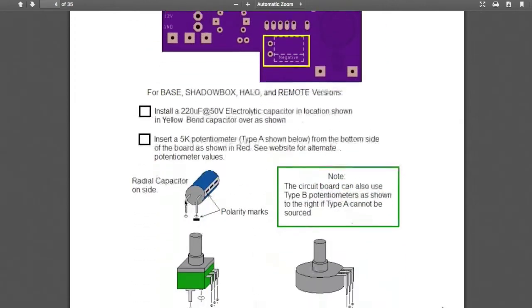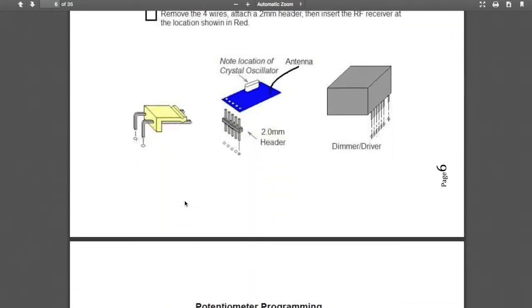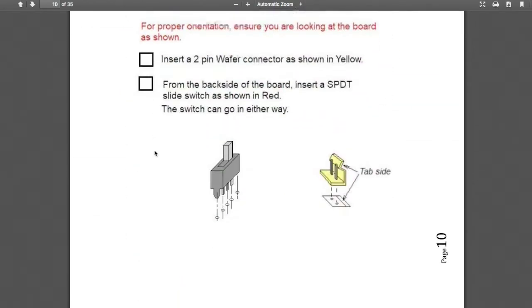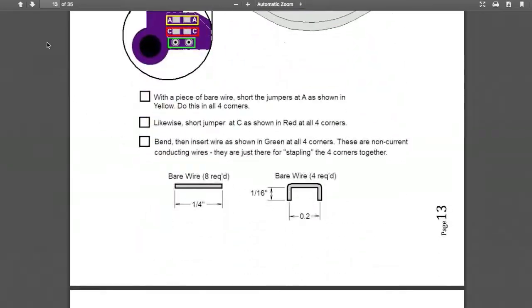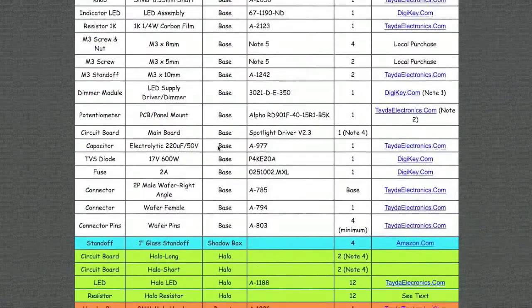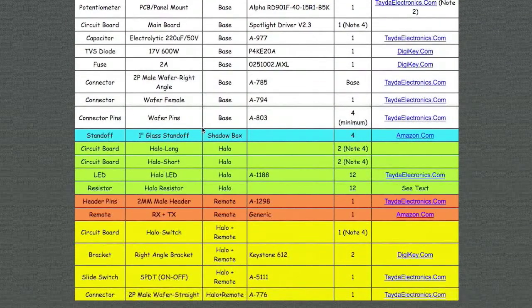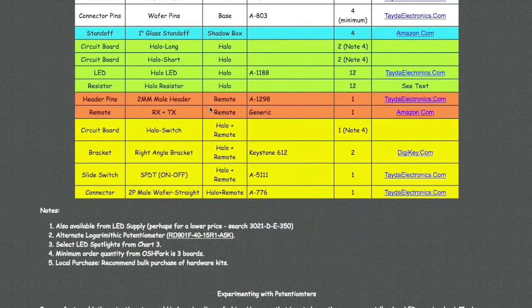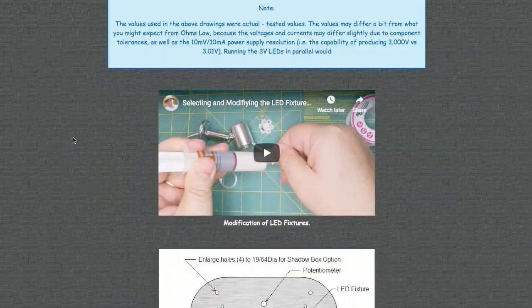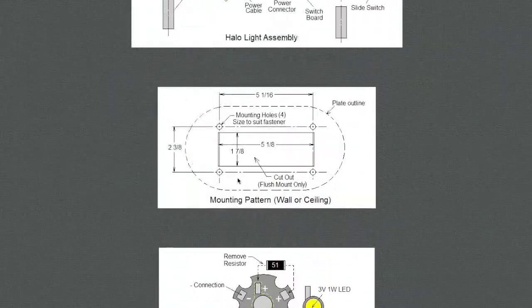For example, how to construct a main board — it shows where all the parts go and what order to solder the parts in. Potentiometer programming. Then we go into the halo board construction and so on. There's quite a bit of information here. Here's a bill of materials with color coding: white for the base option, blue adds the shadow box, green adds the halo option, red adds the remote option, and remote plus halo adds some additional components. This also shows the different LED type fixtures I built this for, some notes on the LED fixtures, a video on modifying the fixtures, and a cutout required for flush mounting.